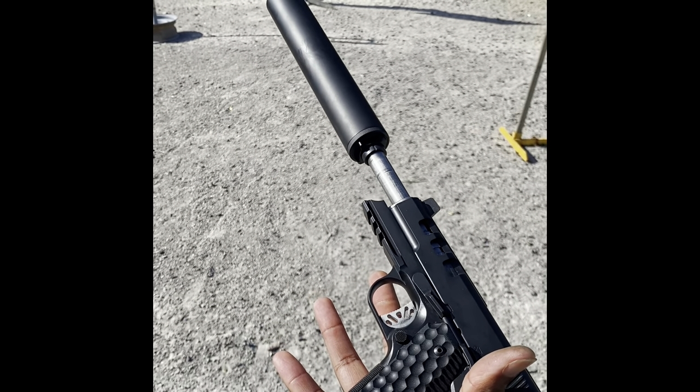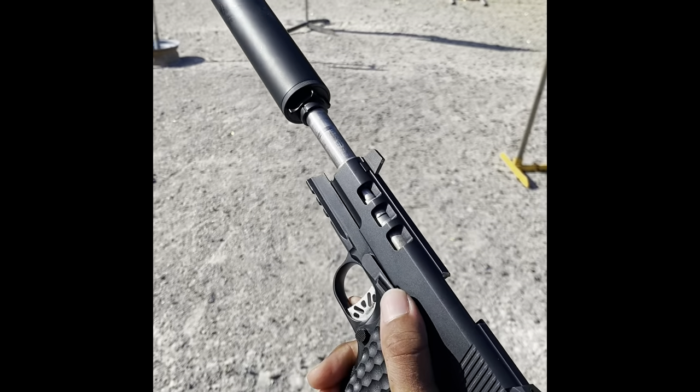Hello everyone, today I'm going to be going over some CZ firearms. CZ is one of my favorite manufacturers — they have a lot of good stuff out there. Unfortunately I haven't even shot a fraction of what they have to offer. This does not include Dan Wesson firearms, even though they are owned by CZ. Even if I was going to include the Dan Wesson Discretion, it honestly wouldn't rank that high on the list.